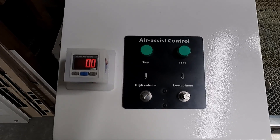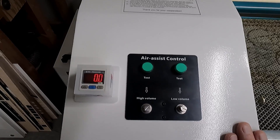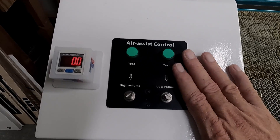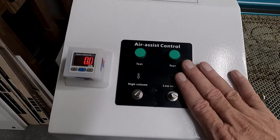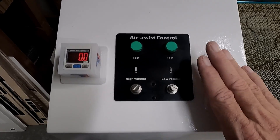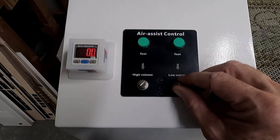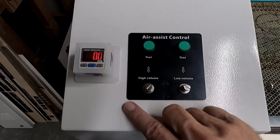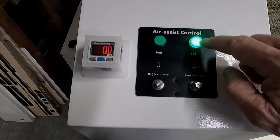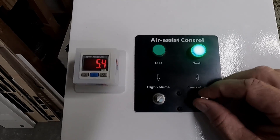Before we go to the results on the laser, I just wanted to show you what I've got set up here so you know how I was getting my air pressures. On the Thunder Nova series lasers, you have an air control panel where you can actually control your airflow on both high volume and low volume air. Most of the time when you're engraving, you're on low volume air and you have the ability to mess with this needle valve and control your pressures. What I did is I installed an SMC digital pressure gauge so that when I turn this on, I can actually reset it to the same pressures all the time.